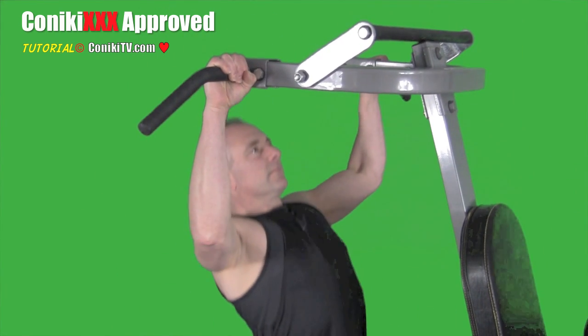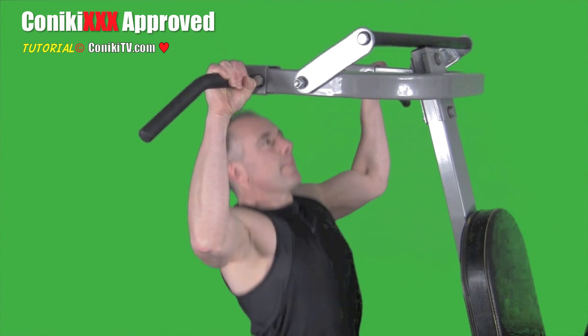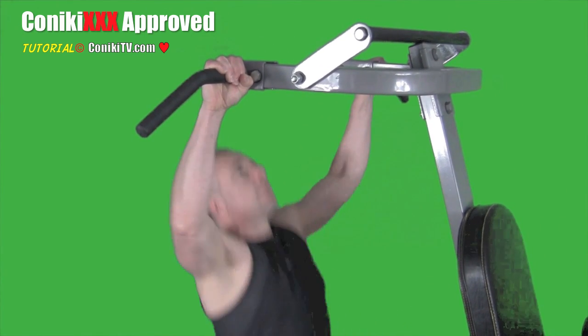Make sure you have a strong position at the top. Lower yourself gently and use your legs to get yourself up nice and quick.